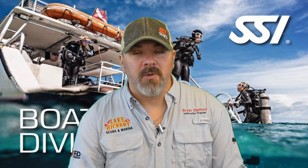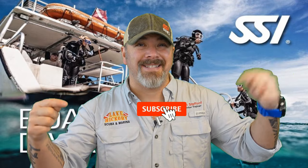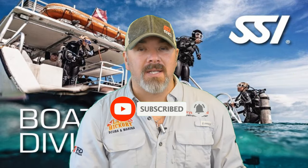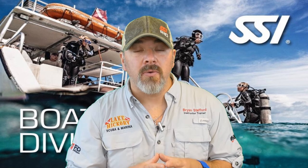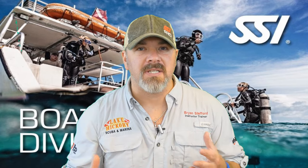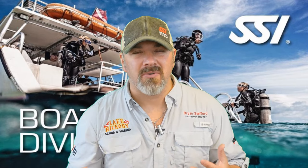What's up guys, it's Brian again from Lake Hickory Scooby Marina. If you are new to our channel, do me a huge favor — hit the subscribe button and ding that little bell as well, so you'll be notified every time we upload new content. We've got a brand new video series coming out where we're going to be reviewing the SSI Boat Diver specialty, and this is one of those specialties that kind of gets overlooked.